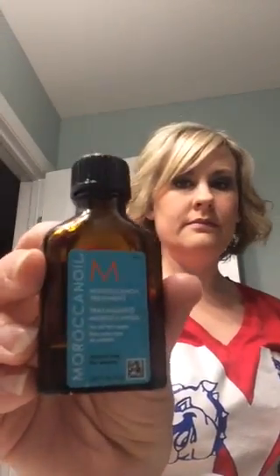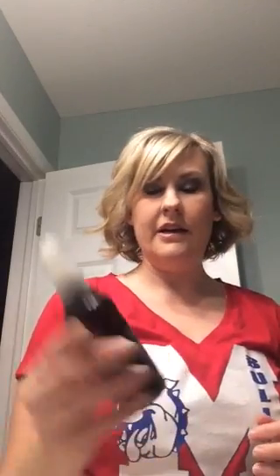What I use in my hair before I blow dry it — I use this Moroccan oil treatment as a heat protectant. And I have very fine hair, so I also use this Aveda thickening tonic. This stuff is awesome. That took me all seven minutes with talking about it and everything — it probably would have taken a lot less time if I hadn't been talking. I hope that helps.